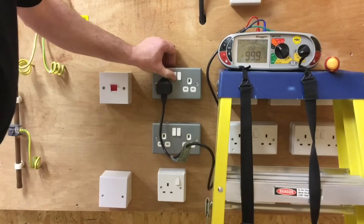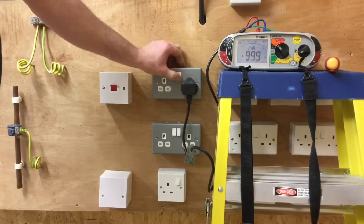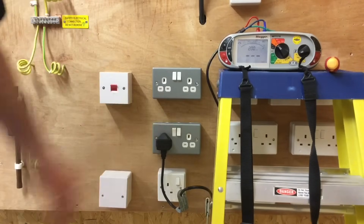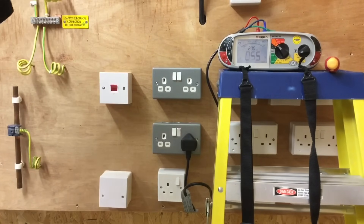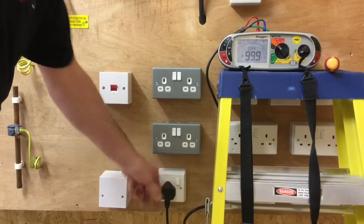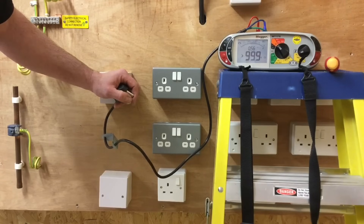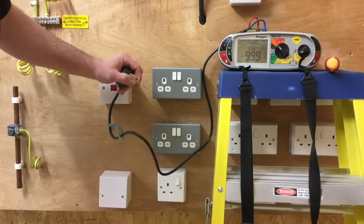Plugging into the first socket outlet, turning it on — reading of 0.49, then off. Moving to the second socket, fractionally higher reading, then off. Moving further down the circuit, maybe further away from the consumer unit, the reading is slightly higher and the switch operates correctly. Moving to the last one, which may be the highest reading — we're not recording any of these, just working our way down through the radial circuit. We've completed part polarity between line and neutral and can now swap leads to test between line and CPC.